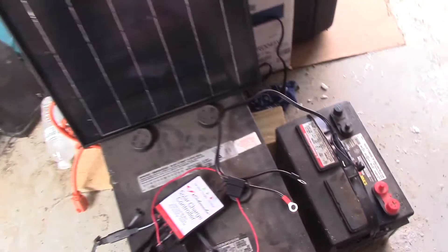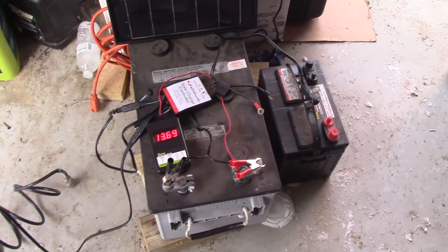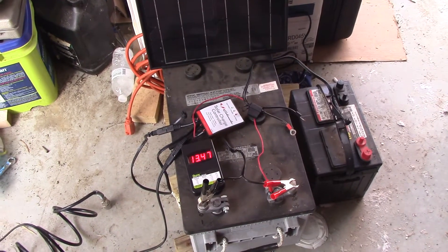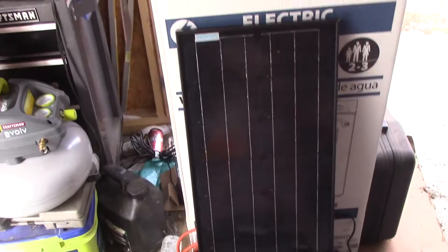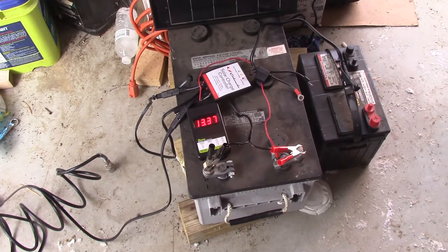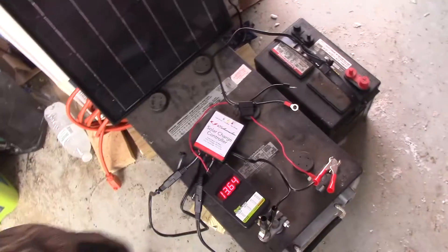I'm using alligator clips today because I wanted to cycle this demo. I've charged my tractor today, I've charged this AGM today, and next I'm moving to my Mustang to charge it. Try that with your little 1.5-watt trickle charger all in one overcast day — it's not going to happen.